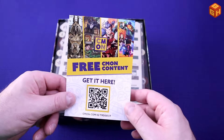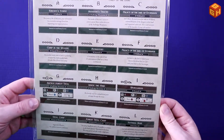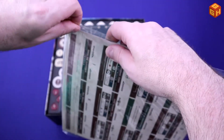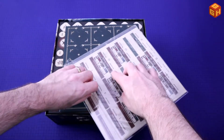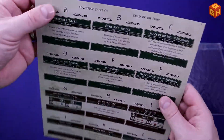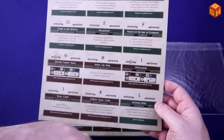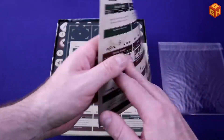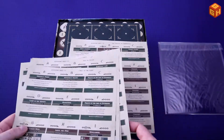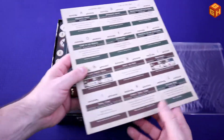Then we have a little CMON pamphlet for free content. Here is a sheet of adventures — adventure sheets C1 through C20. Let's open that up and have a quick peek. They're basically just numbers, letters, and titles. They have a really soft finish on them. So we've got C1, Child of the Light, A through L on the front, and C2 on the back. We have ten double-sided big adventure sheets. That's quite a lot.